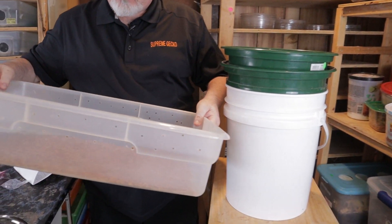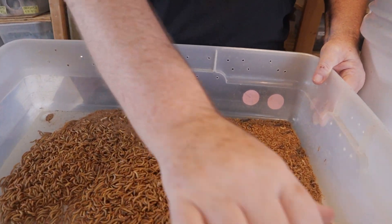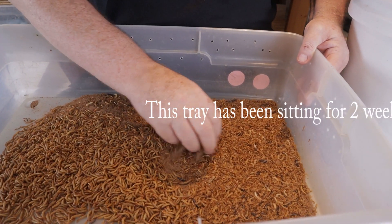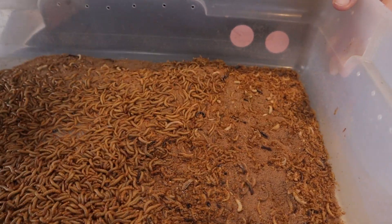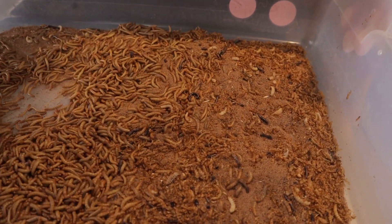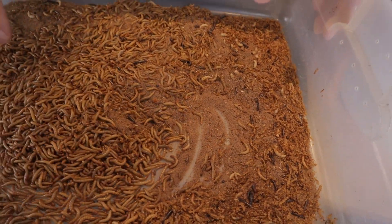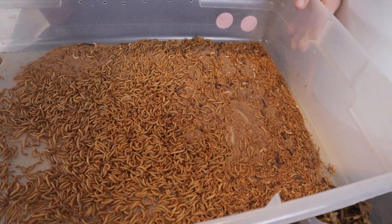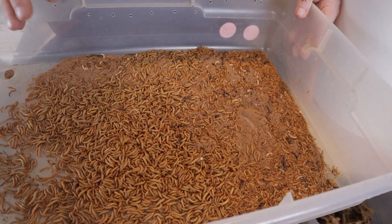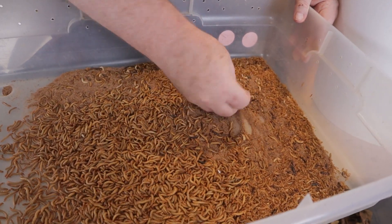We keep our mealworms in these 27-28 quart containers. You can see from here that there's a lot of dead stuff in here. You can see that there's pupa — I don't see any beetles — but we have lots and lots of mealworms and lots of frass. We're going to take this pan and throw it right on the tray and see how it sorts out the mealworms away from all the frass and away from the pupa.